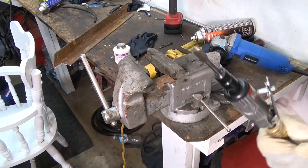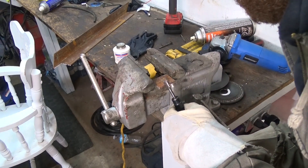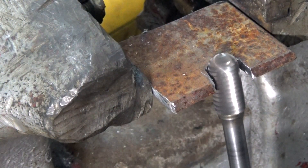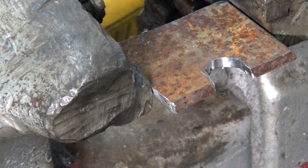With the angle grinder that was just the rough cut, but to get a nice finish and to clean up all those rough edges, I'm using a die grinder here. It's got a nice diamond round bit so you can get in there and get a nice finish like that.